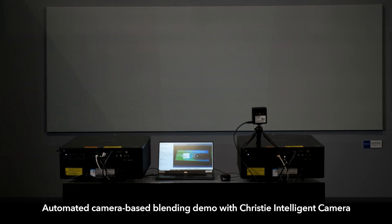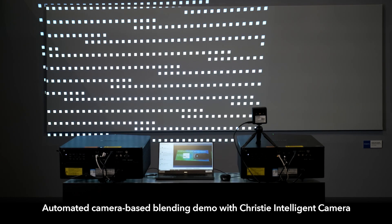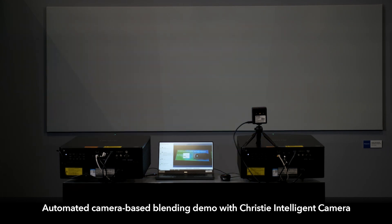In addition to that, we also have this working with our Christie Mystique Light, which is complementary software that you can download for these projectors, and which can be used to do the alignment of multiple projectors together. The Mystique Light will allow you to align up to three projectors horizontally in a single array.